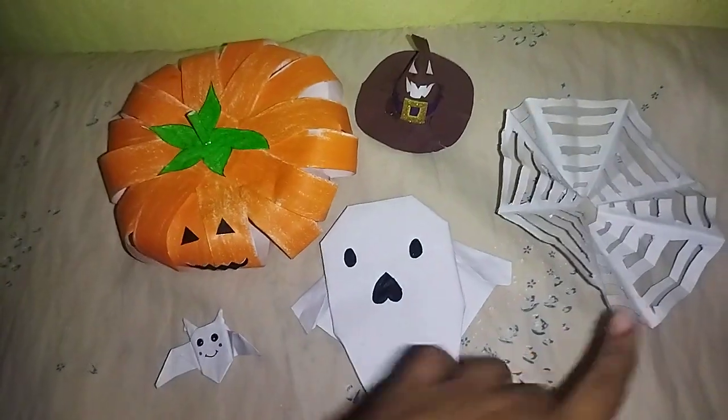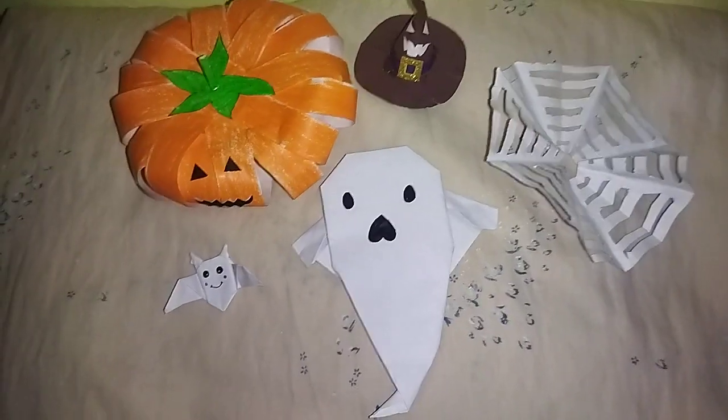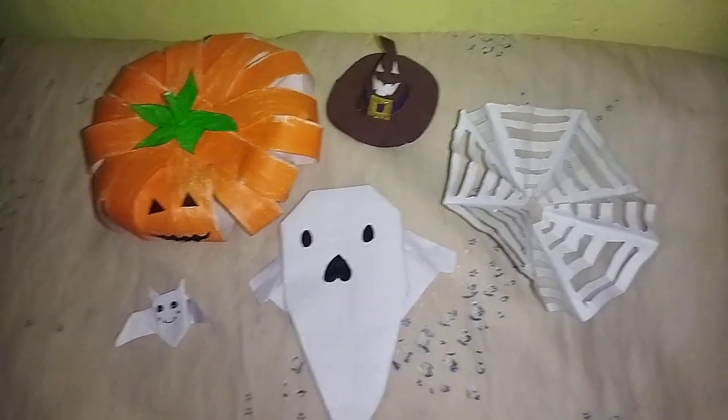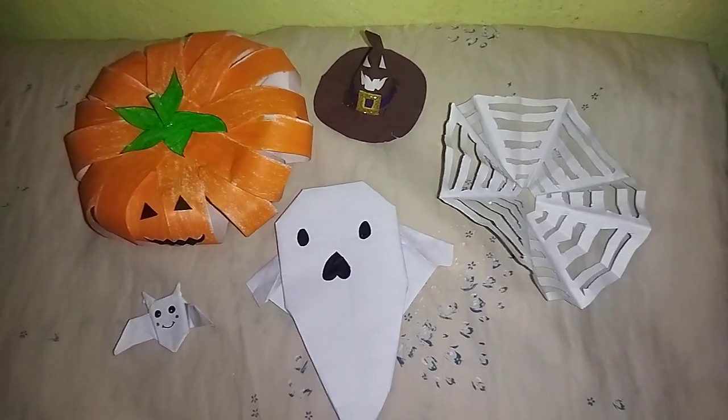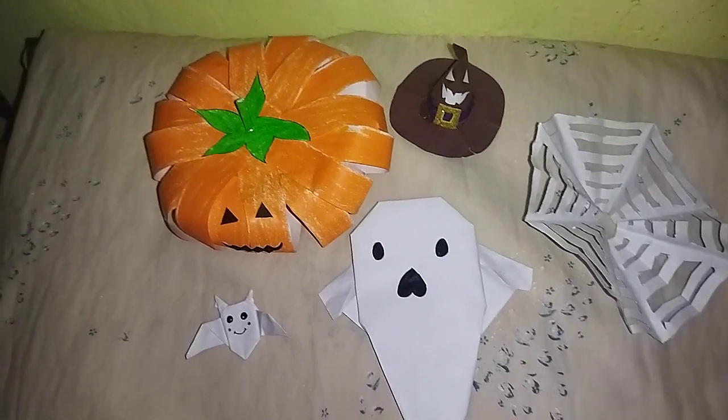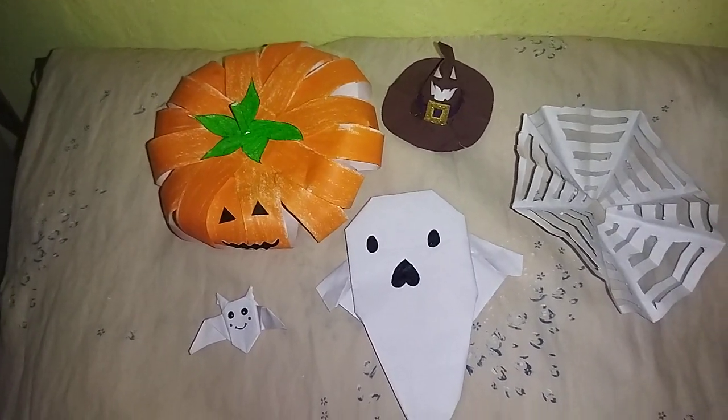One, two, three, four, and five — five Halloween crafts I showed you in today's video. Thanks for watching this video, like, share, and subscribe. Bye, see you all in the next video, till then take care, goodbye!